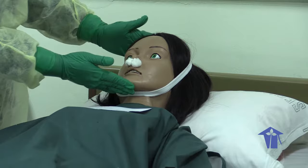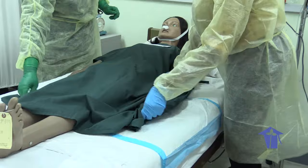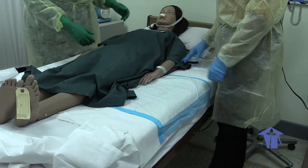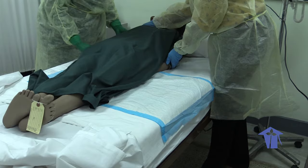A diaper was applied to help again with any drainage from the orifices. To align the body, we need to put the arms under or behind the body. So we gently raise and position the hands underneath the body.